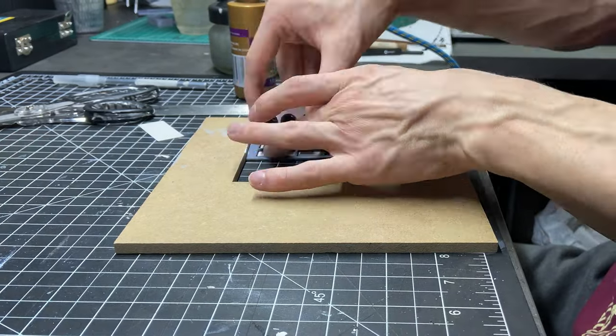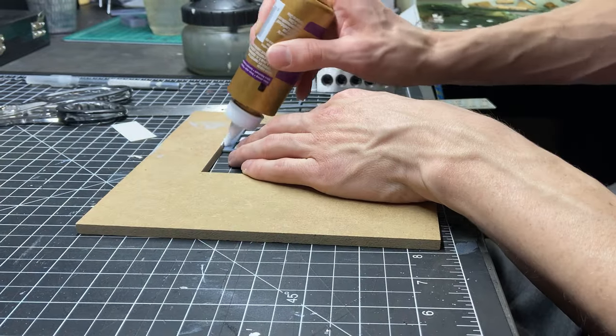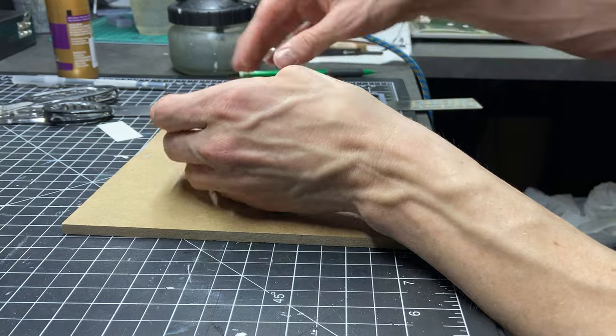Now I'm taking the first 3D printed window piece that I've painted already and I'm gluing that into the wall so I can start working on the air conditioning unit side.